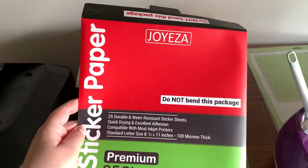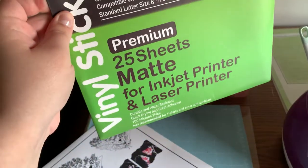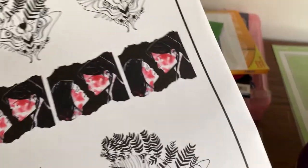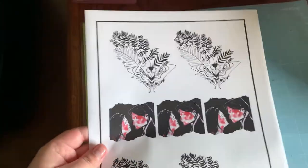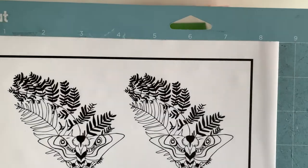This is the sticker paper I use — I got it on Amazon and I'll put a link in the description. I absolutely love it; it's amazing quality, very soft, and it's waterproof. It says water resistant but it really holds up — I have stickers on my cups and tumblers and they get wet when I wash them with no issues. Now load the printed sheet onto your cutting mat, lined up in the upper left-hand corner going straight across.